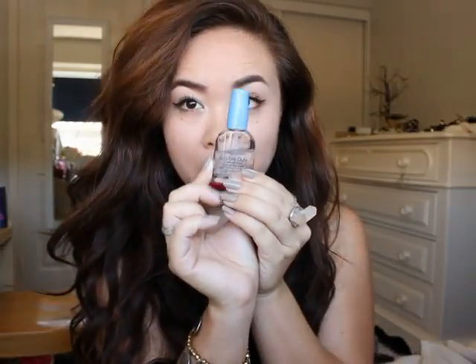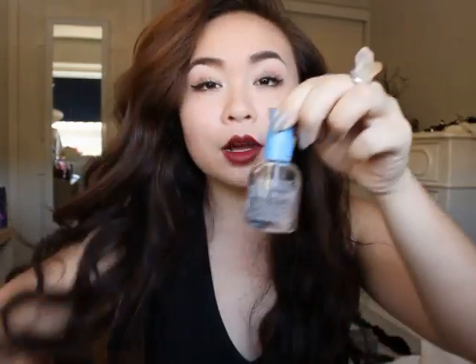Next, nail polish — clear, preferably — and scissors. I'm pretty sure everyone has this at home. Maybe a hat if you want to make a concho band.